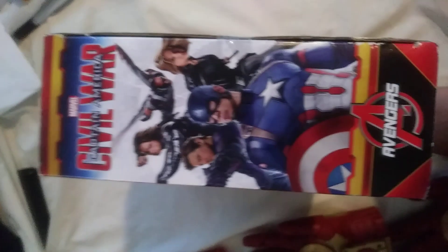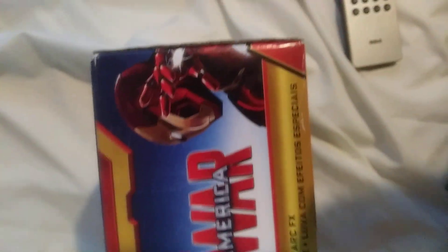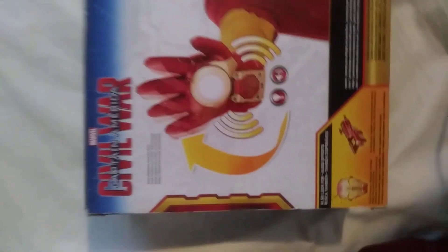You can see on the side it's the other team for the Civil War between the superheroes. There's a kid wearing the gloves. On the bottom is just some writing and a picture.